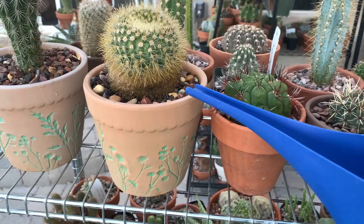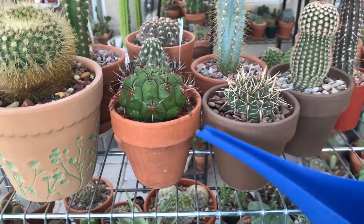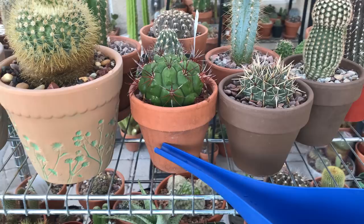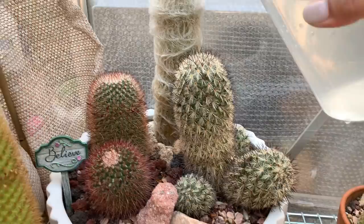If you saturate your soil, it will promote a deeper root system rather than just getting the top part wet. I've noticed when repotting that all the roots were only from the top to the middle of the pot, because that was the only part of the soil that got wet. Ever since I started practicing deep but infrequent watering, that has improved.